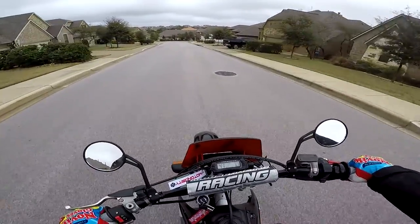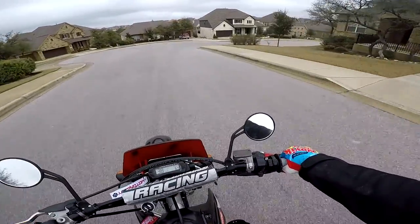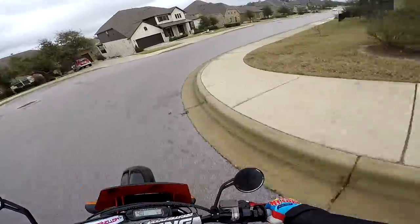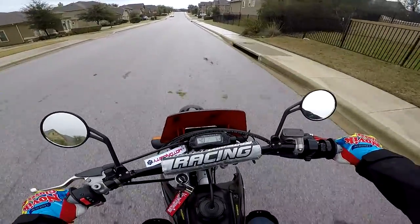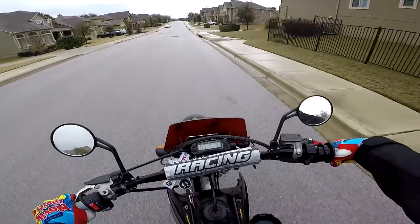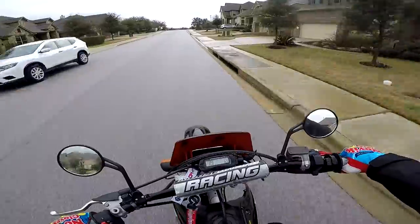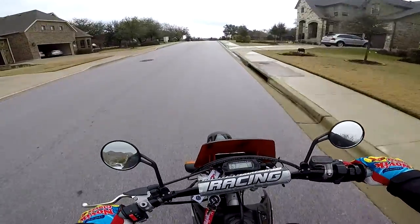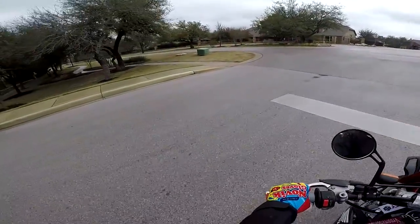Oh god, it's been such a long time since I've ridden. The road is kinda wet, so I gotta take it slow. This bike has a pretty decent top speed. I've gotten it to 63 miles per hour in this neighborhood, but I have not tried it on the highway or anything. I've never really given it full throttle.